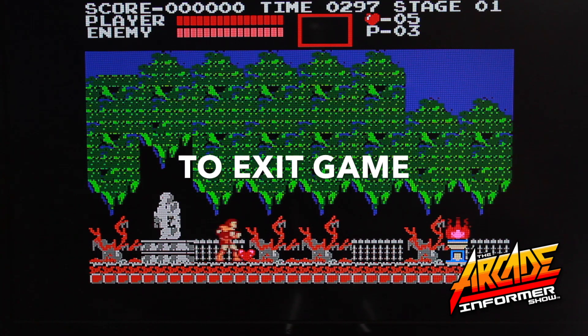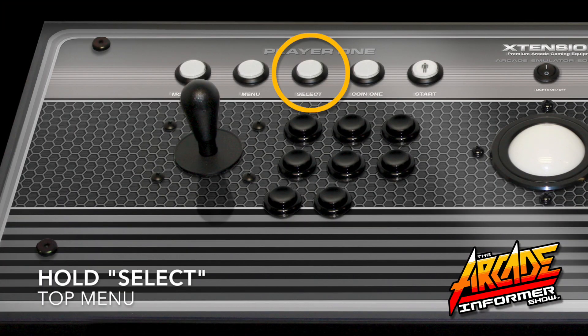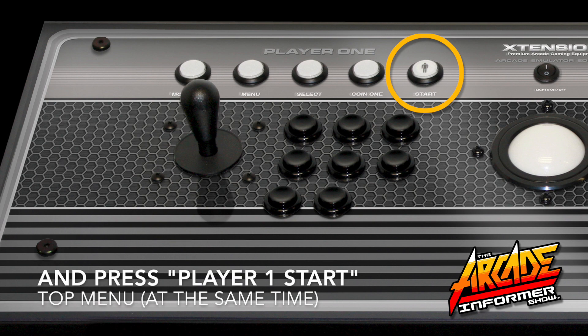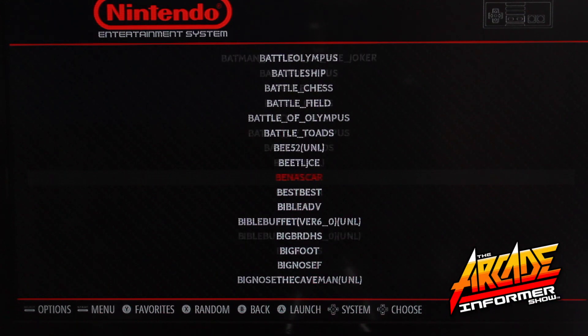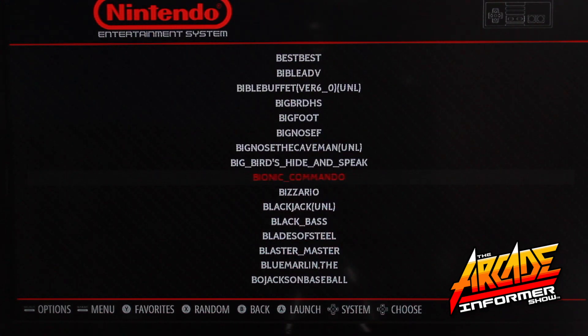Some games will require you to press Player One Start to begin the game. This is very important. To exit the game, you will need to hold down the Select key and Player One Start at the same time. This is why we enabled the Select as the hotkey during the mapping process.